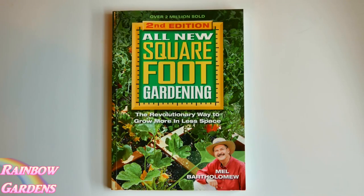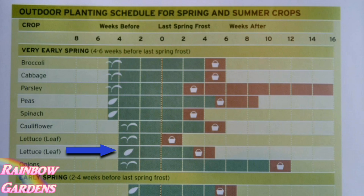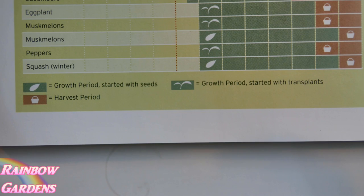You guys know that I use the Square Foot Gardening book quite a bit in order to get my plantings done. I wanted to show you something here — this schedule shows that I can plant my lettuce about four weeks before my last frost date. For a long time I referred to this and always thought that the little seed symbol meant that's when I should put the seed in the ground. Then I looked at the key a little more closely.